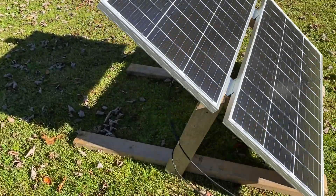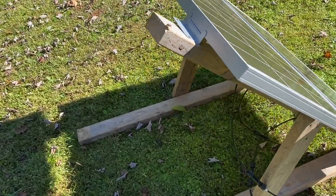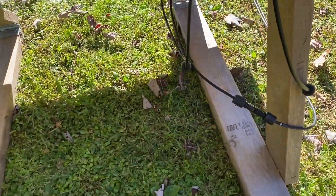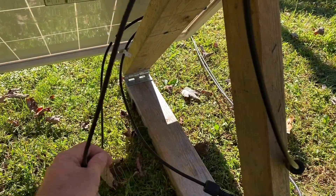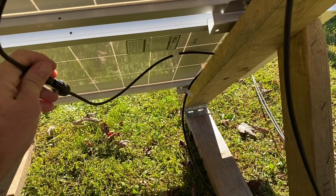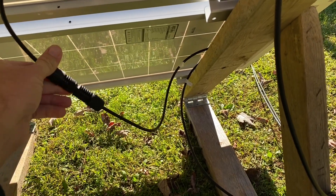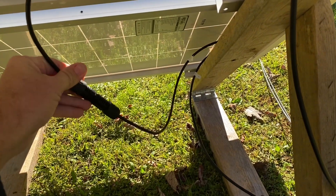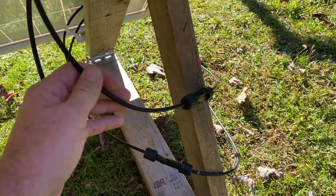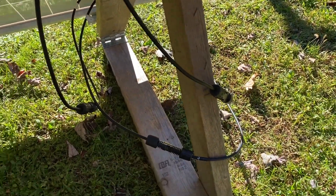How y'all doing today? I switched this to a series and I want to see how long we could actually run this vacuum cleaner. I'll show you how to do a series: first you go from positive and negative from each solar panel to the other solar panel and connect those two together. My goofy butt ordered some connectors and then realized I can just connect them together. Then you come out with a negative and positive from each solar panel.